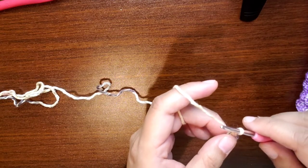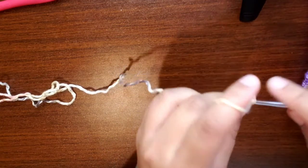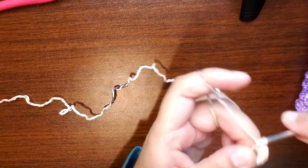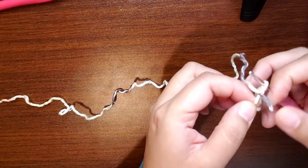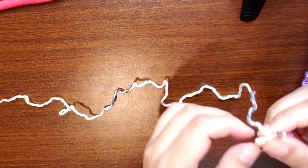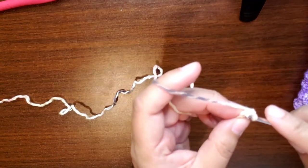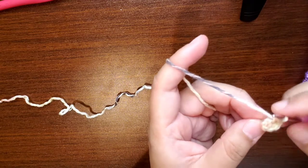For round one, we're going to work six single crochet into the magic ring. I already did one, so I'm going to do five more. Once you have six, I untwist it and pull it tight. I've never had a problem with my magic ring coming undone. Some people like using a double magic ring — I find that kind of complicated, but different people are comfortable with different things.